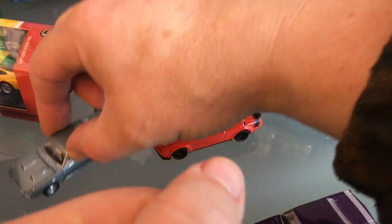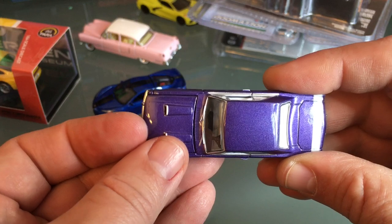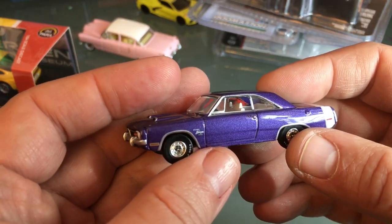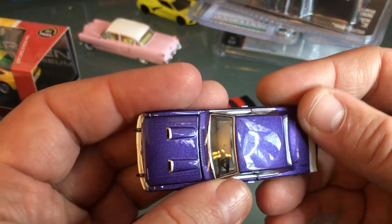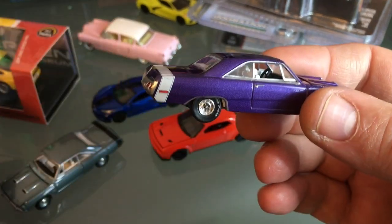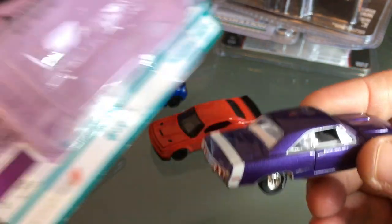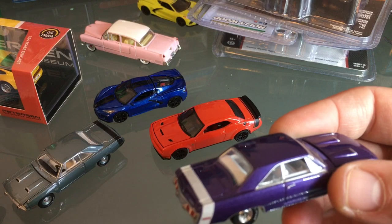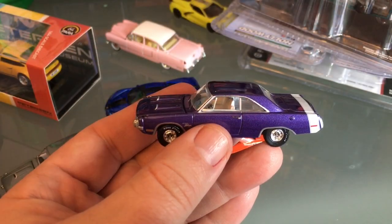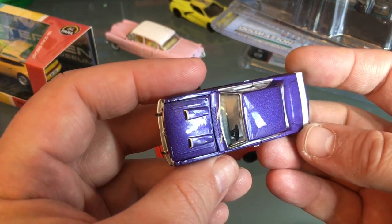I'm going to wax this up — look at this, it's absolutely perfect, not even any dust in it. This is a premium die cast. I'm going to wax this up too — this one has the rally wheels. Plum Crazy Purple — crazy! It's the Plymouth color, the Dodge color. That probably says on the packaging. Plum Crazy Purple — why does it say 'crazy' on the package? I don't know what the Plymouth designation was — if you know, put that down in the comments.